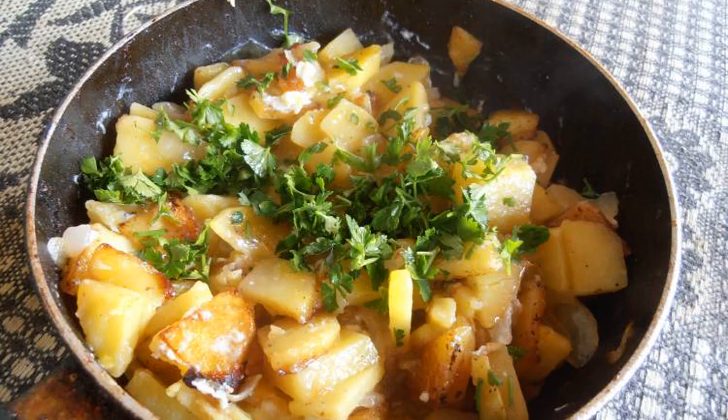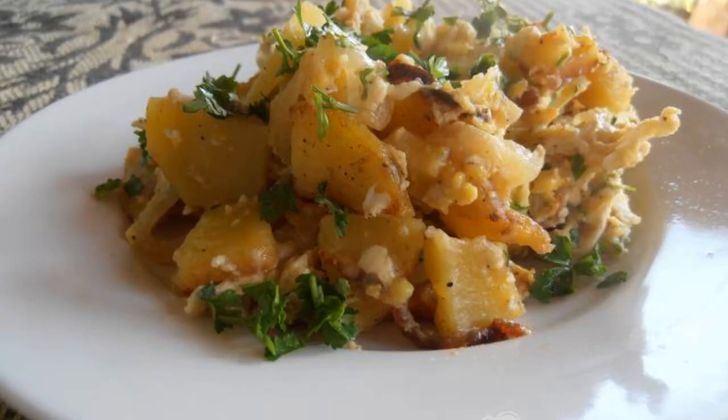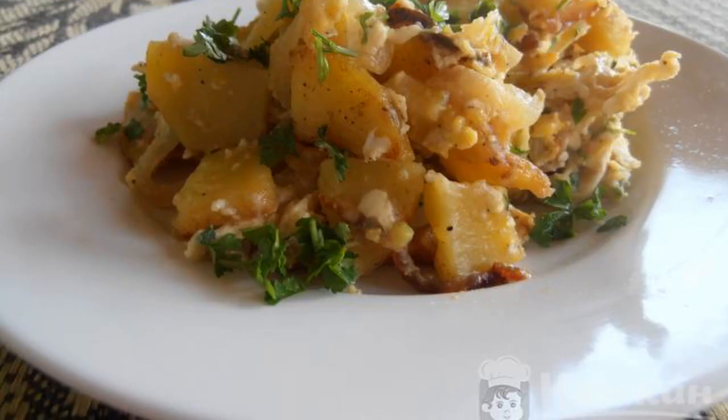Add finely chopped fresh parsley, mix and remove from heat. Put it on a plate and eat with pleasure. Enjoy your meal.